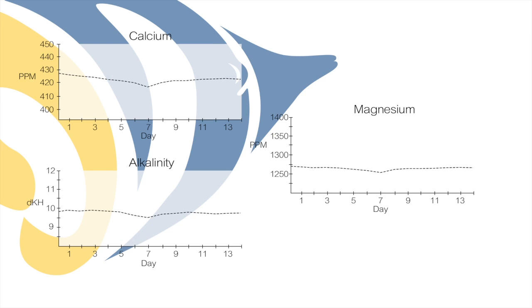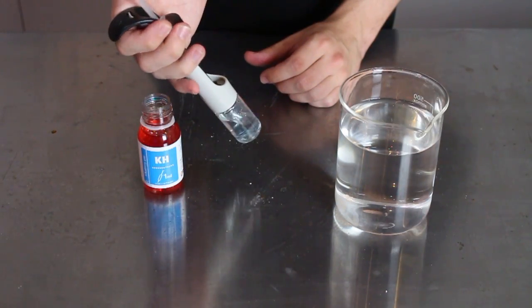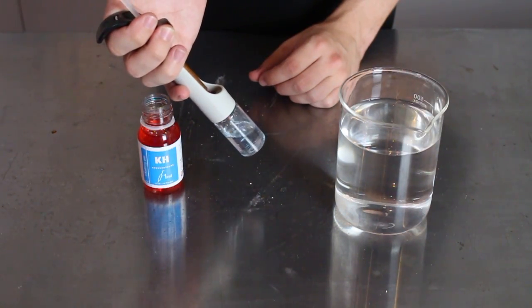After the first seven days we noticed the alkalinity and calcium were slowly dipping out of range, so we simply increased the daily dosage of each solution. Since then the parameters have been maintained fairly steady. We will continue to test on a weekly basis to ensure that our dosing regimen is keeping up with the tank.